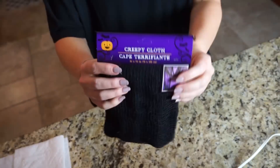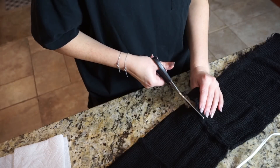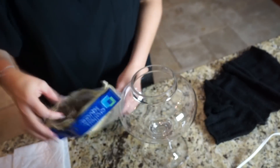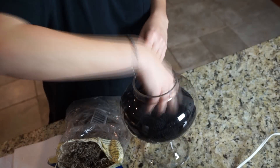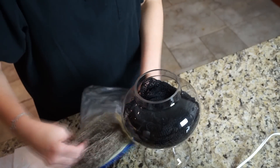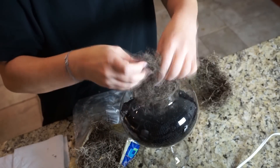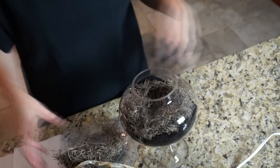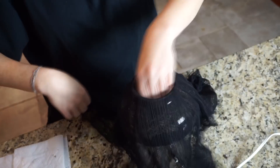For my first DIY, I took a skull from the Dollar Tree and some creepy cloth, then spray-painted the skull a dark silver-gray color. I cut the creepy cloth in half and got some Spanish moss from the Dollar Tree. I took my apothecary jar and filled the bottom with the creepy cloth, then added a layer of moss to give it a little more dimension.